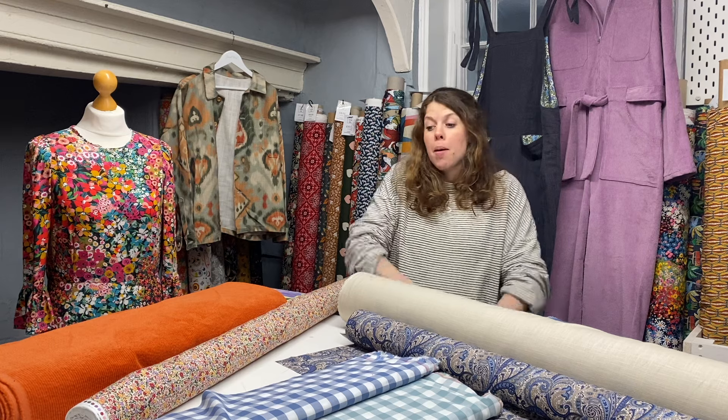Hello, it's Emily here at Textile Express and I'm here today to talk to you about my top picks for spring.